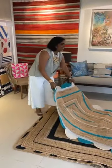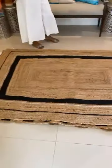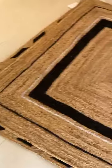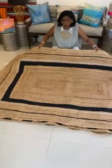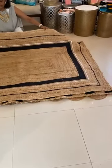Next in line, let me show you our next design. For those of you who don't love a lot of colour and you like to keep it neutral, again the braided jute and I've done it with borders in black and silver — something really quite simple.